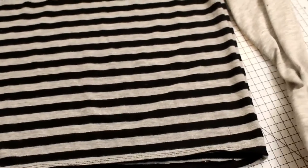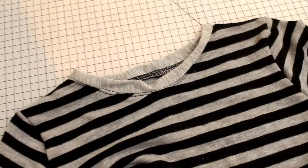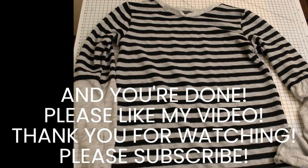So we're sewing it — perfect. It looks decent. You are done! Thanks for watching and please subscribe to my channel.